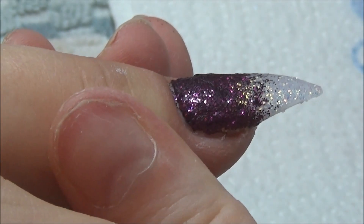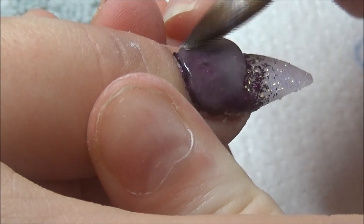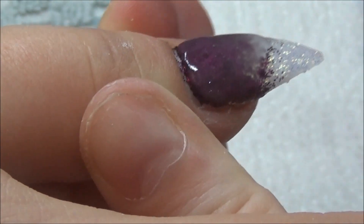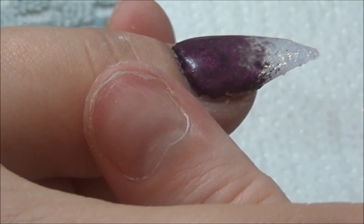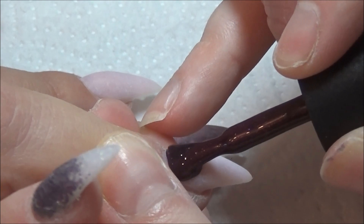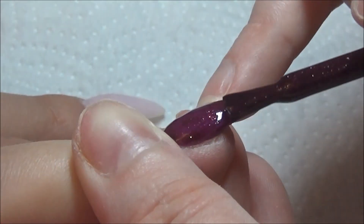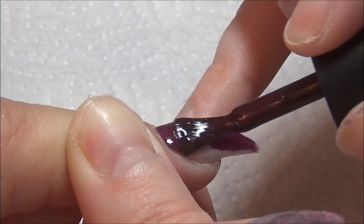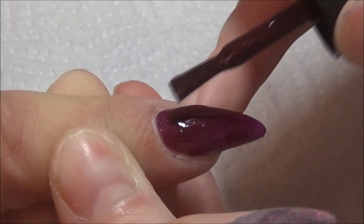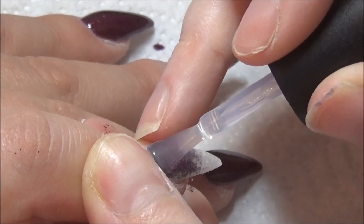I haven't included filing in this video, but I have it in my previous video if you want to take a look. Once I've done all the filing and removed all the dust, I'm going in with one of Madame Glam's colors — I received this not too long ago and it's called Merlot, M-E-R-L-O-T. I'll leave the name in the description box. It's a beautiful burgundy wine color with gold flecks in it — that's why I used the white glitter. I apply two coats, curing in my LED lamp for 30 seconds each time. I also have a discount code for Madame Glam in the description box.